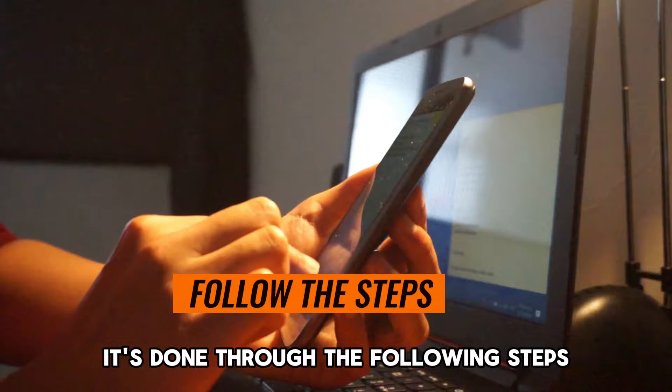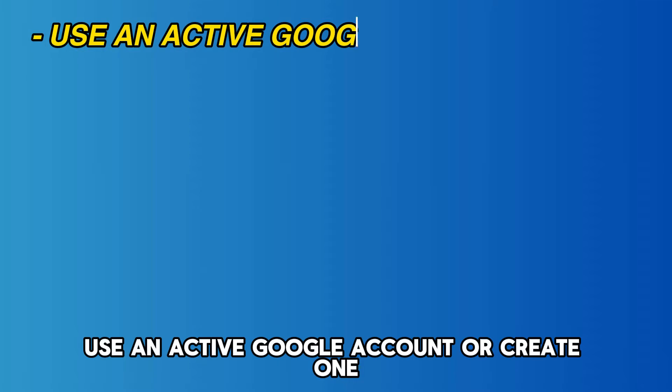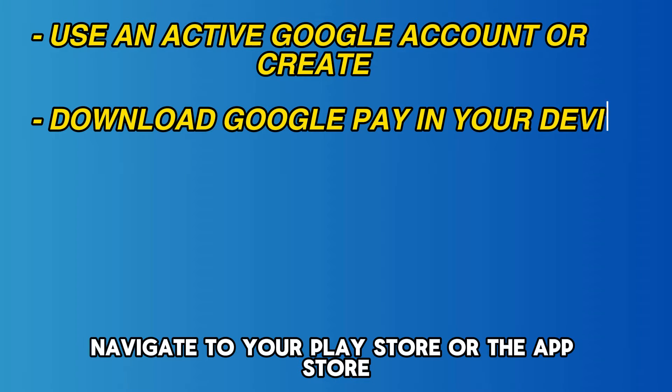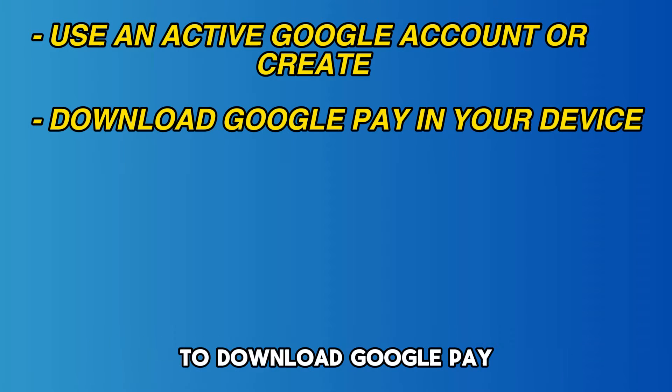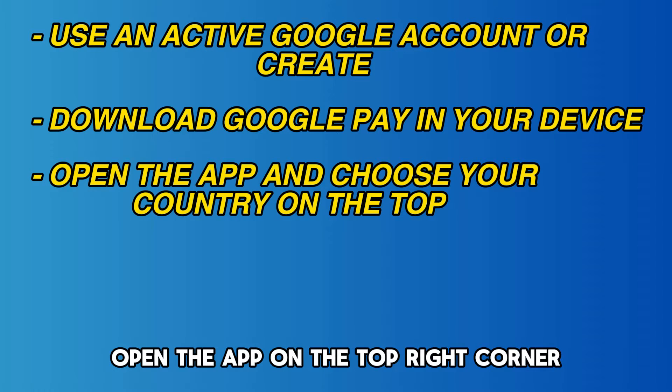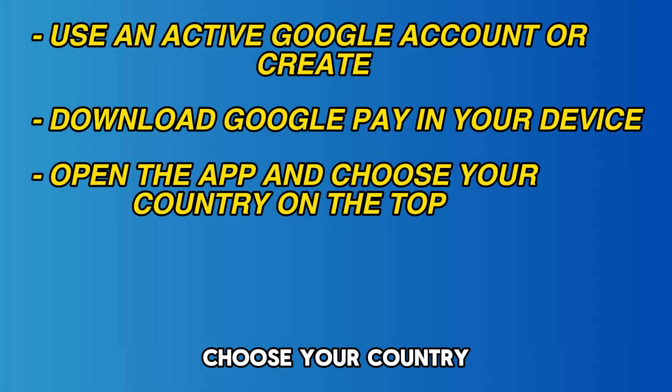It's done through the following steps. Use an active Google account or create one. Navigate to your Play Store or the App Store to download Google Pay. Once installed, open the app. On the top right corner, choose your country.